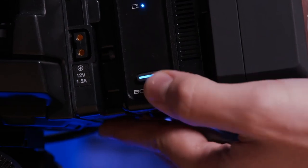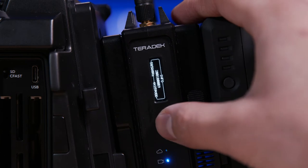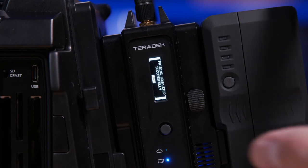On the side there's a small screen and joystick that you can use to navigate the menu, and although it's small it is functional. Straight out of the box these kits do come paired, but if they're not, it's very straightforward to quickly pair them using the menu system.